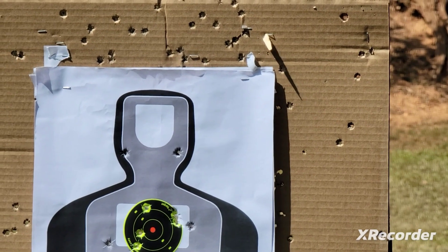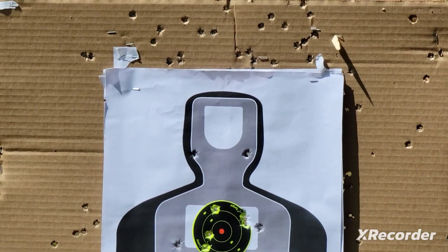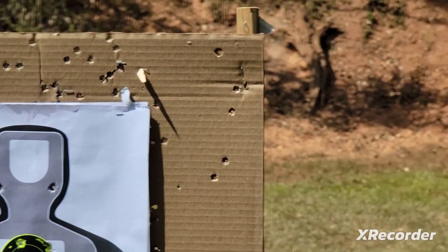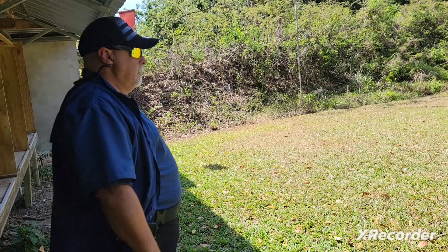I'm going to do headshots. Shoot already? Shoot! Shoot. Shoot. Shoot. Shoot. Shoot. Shoot.